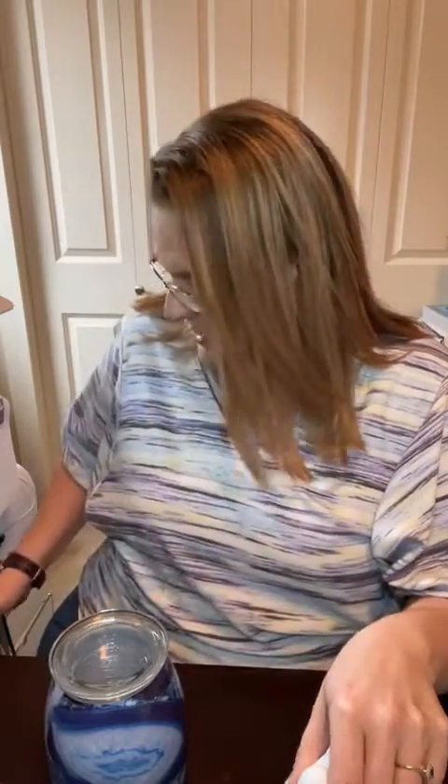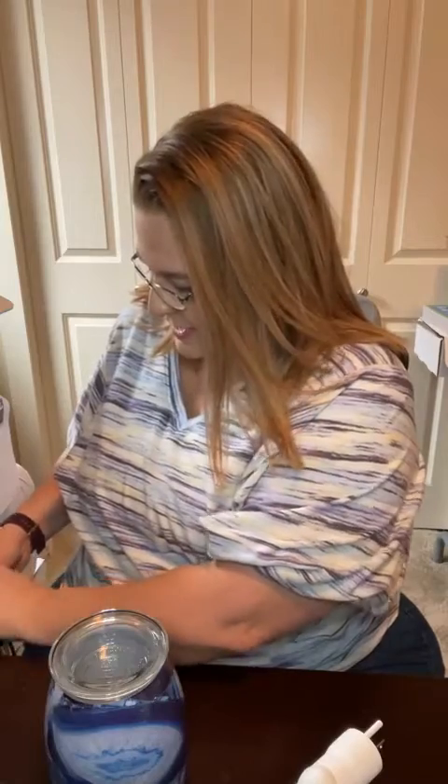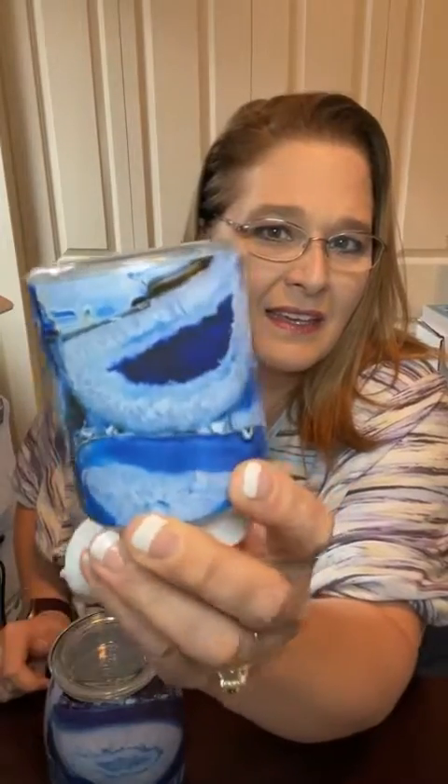I thought I would come on here and show you these warmers and actually light them up so you can see what they look like. I don't have the bulb in this one, but this is the mini warmer. It is one of the glass ones, so it's got the screw-on bottom. If you wanted to get a tabletop base, make sure you get the right base. This is what it looks like — really pretty — and you can turn it to face forward, whichever side you want it to show through.